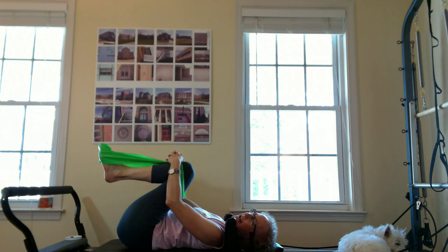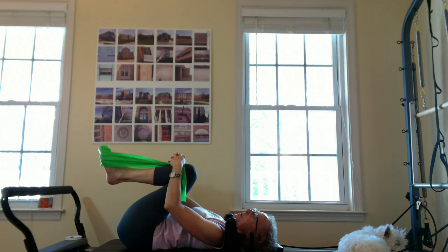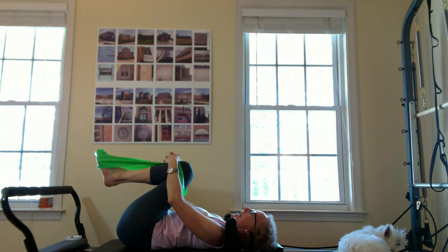One hundred — knees in! Hug your knees into your chest, well-deserved release of the back, maybe rocking from side to side. Beautiful.